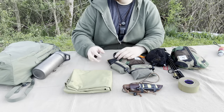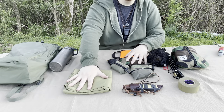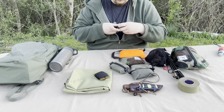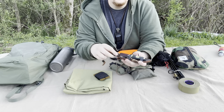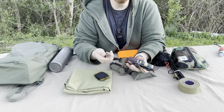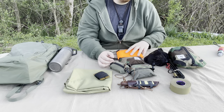Just to recap: Vertex 15-liter Longwalks pack, Grayl Titanium Geopress, Tough Possum gear pouches and survival scarf, Sagewood Gear spool card, Station Nine Number 7 EDC knife, LT Wright Knives Bush Baby, compact fishing kit, and Goon Tape.